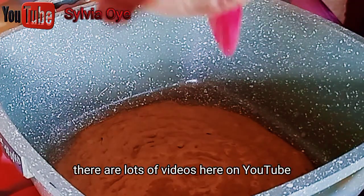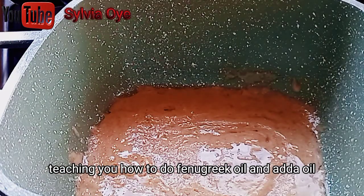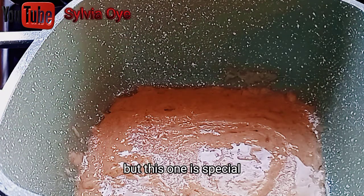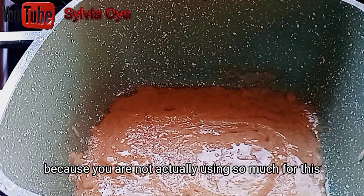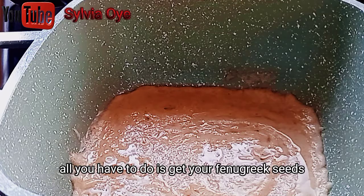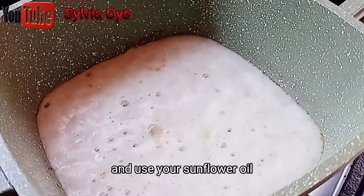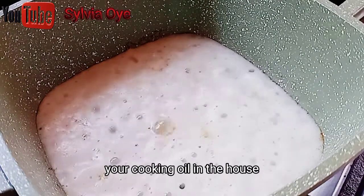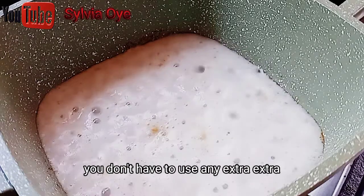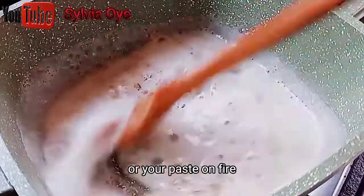There are a lot of videos on YouTube teaching you how to do fenugreek oil, but this one is special because you are not actually using so much. All you have to do is get your fenugreek seeds, which most of you already have, and use your sunflower oil or the cooking oil in the house, or the coconut oil you already have. You don't need anything extra — then put your paste on fire.